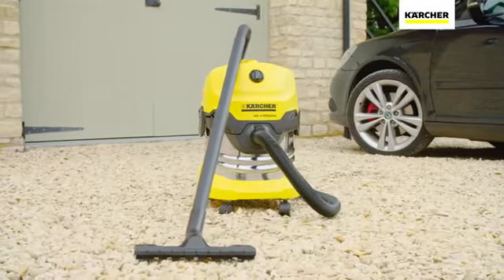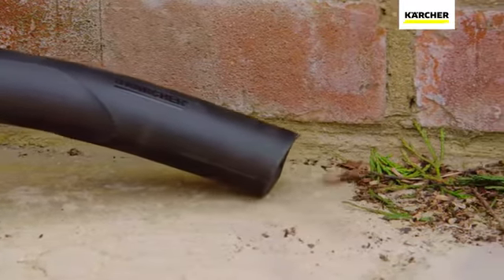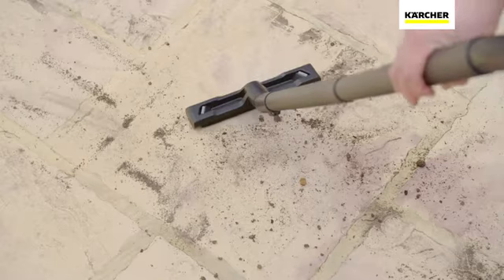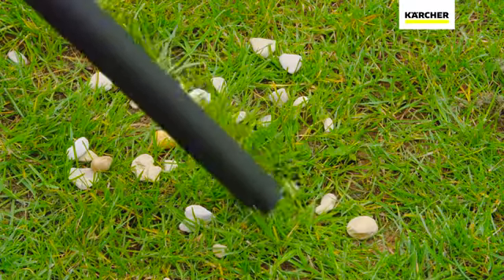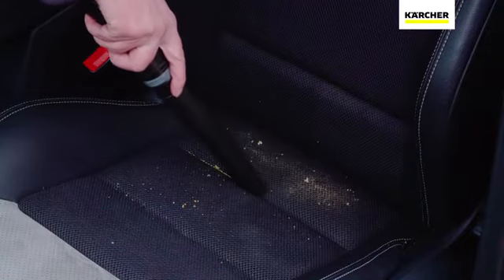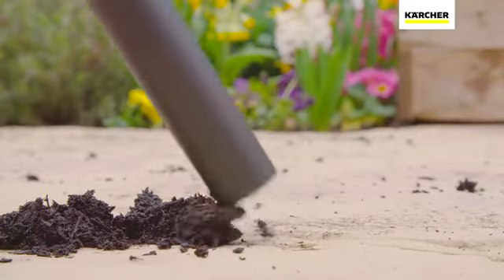The Karcher WD4 Tough Vac is perfect for tackling those tasks that other vacuums hate. This powerful machine comes complete with everything you need for any cleaning task and is ready to use in seconds. Whether it's a DIY project, general tidy up in the garage and garden, or cleaning out the car, the WD4 Tough Vac is the ideal companion. No matter if it's dry dirt or wet mess, the WD4 loves any challenge.